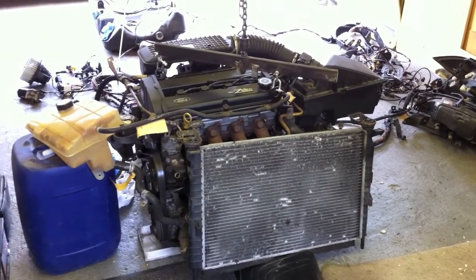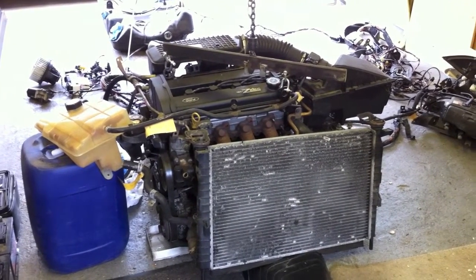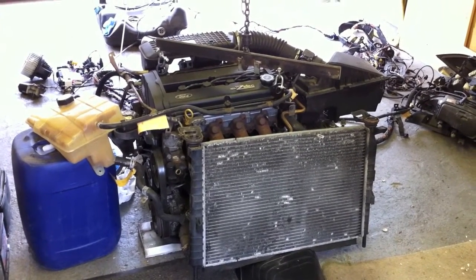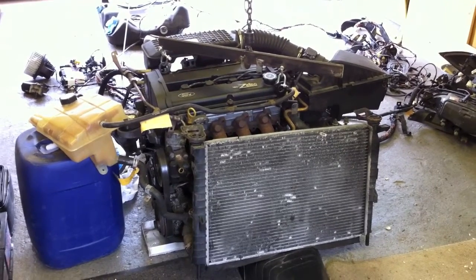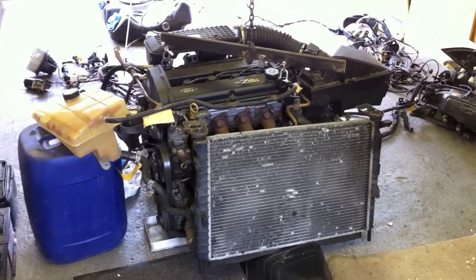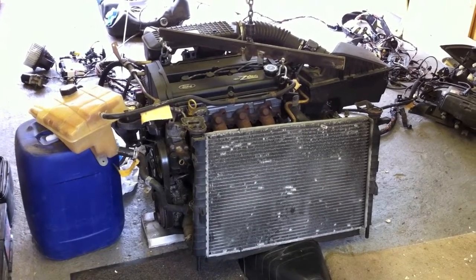We've connected it up here with all the other ancillary parts that we've taken straight out of the car, so they're all a little bit dirty and will be replaced eventually. We've got the original exhaust manifold, inlet manifold, radiator, water pump, and power steering pump and the like.